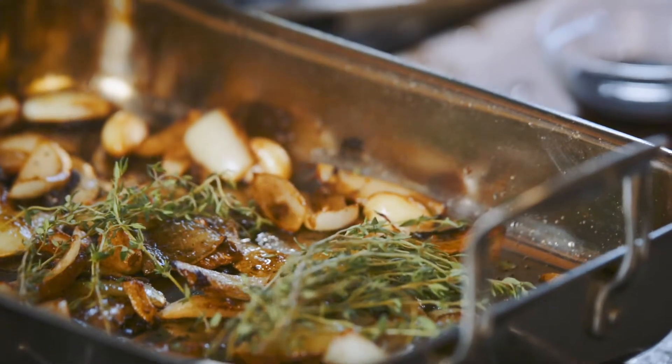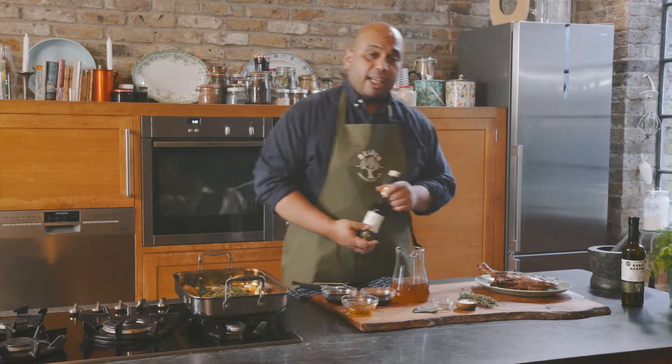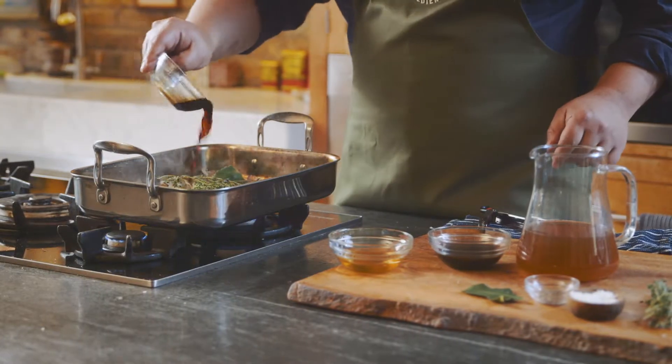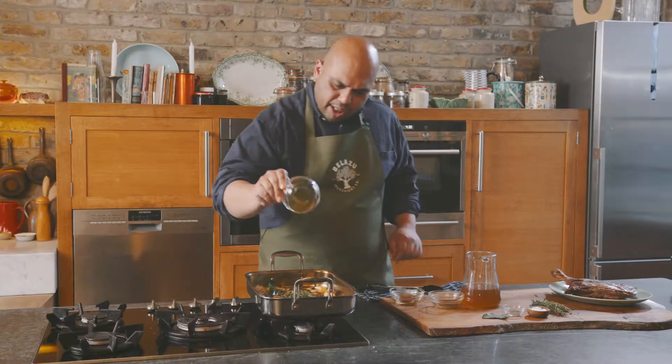Once your onions are nice and roasted with the garlic, add a little bit of thyme, a little bit of bay leaves — fresh bay leaves — and then we glaze to get the sauce. So we have balsamic vinegar, wheat soy sauce, Worcestershire sauce, and a little bit of honey.